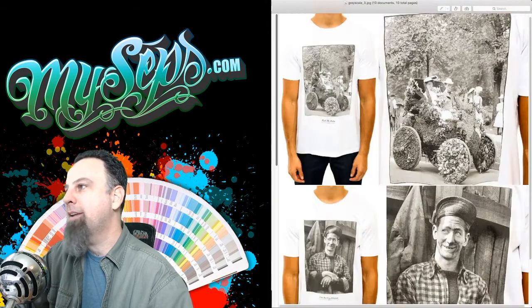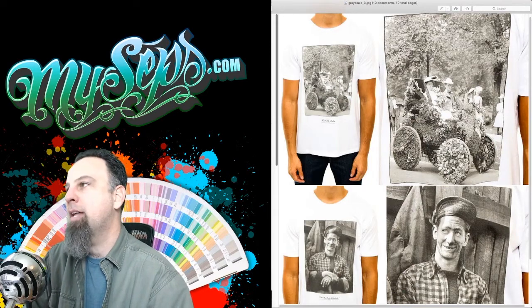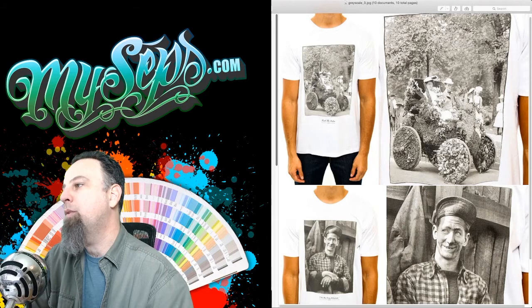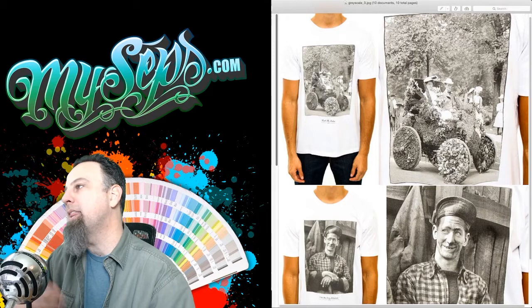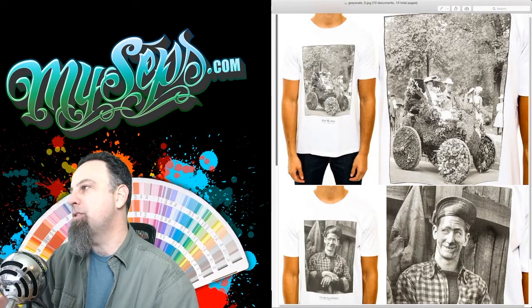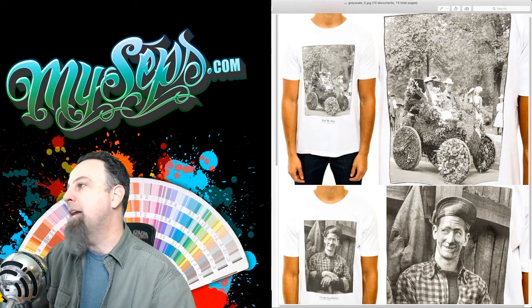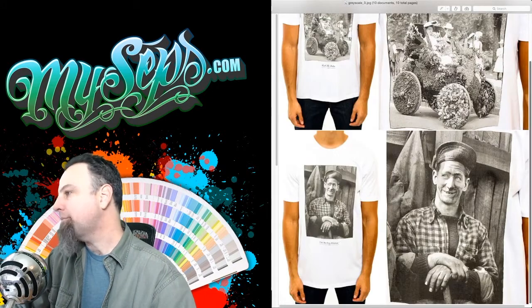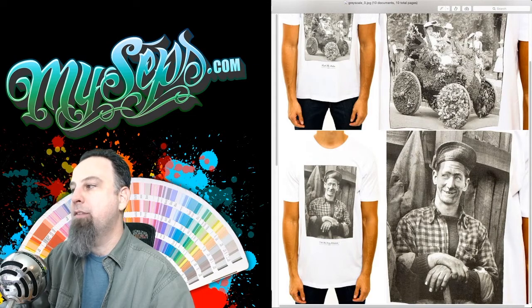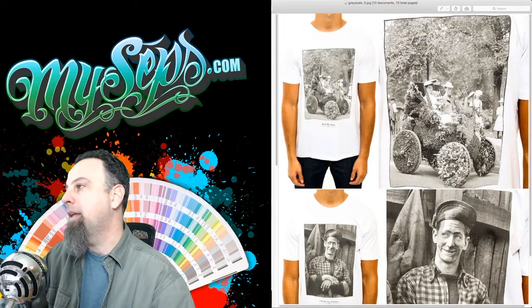Moving on to the next, this one is a typical grayscale separation. This one was three colors. Normally you would just print the black, but in this case there's so much detail that needs to be captured that I used two grays — a light gray and a dark gray — and a black. There's tons of detail, all these little flowers and things that needed to be captured. The guy and all the details on his shirt are very subtle, so you really need those extra grays to capture all that detail.